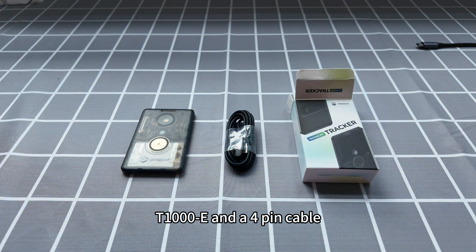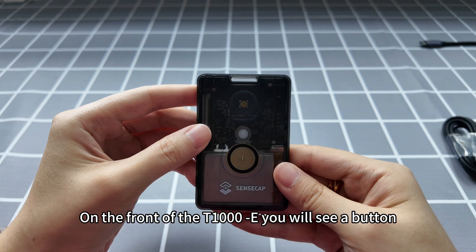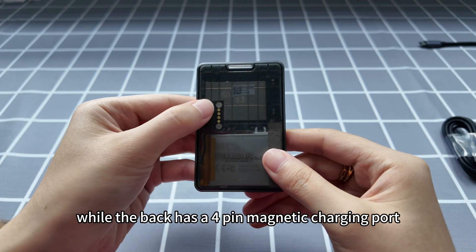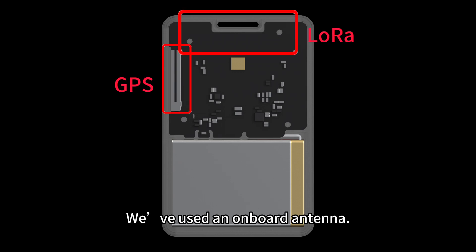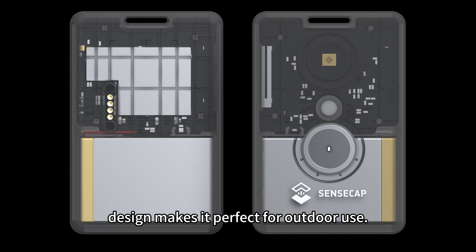Inside you will see a tracker T1000E and a four-pin combo. On the front of the T1000E you will see a button, an LED, and a buzzer, while the back has a forking magnetic charging port. Inside there is a PCBA and a 700 milliamp-hour battery. We've used an onboard antenna. The device is rated IP65 and its card-size design makes it perfect for outdoor use.